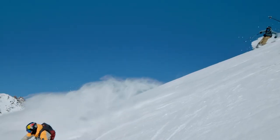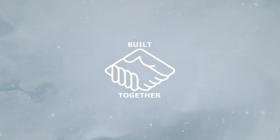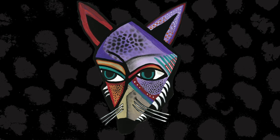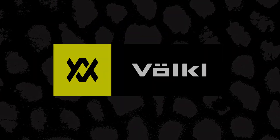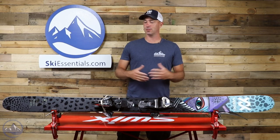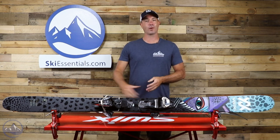This was a demo ski we used and it has that more central mounting point, which adds to the playfulness and helps with spins and keeping the ski balanced. Overall, this is just a fantastic new offering from Volkl. You're going to see a bunch of these out on the hill this year, so head on over to skiessentials.com and check it out. Would love to see you out there smearing around the hill on a pair of these — have a good one, bye!